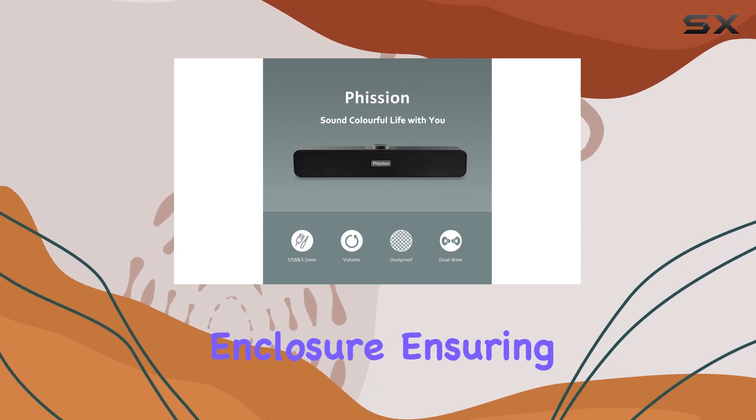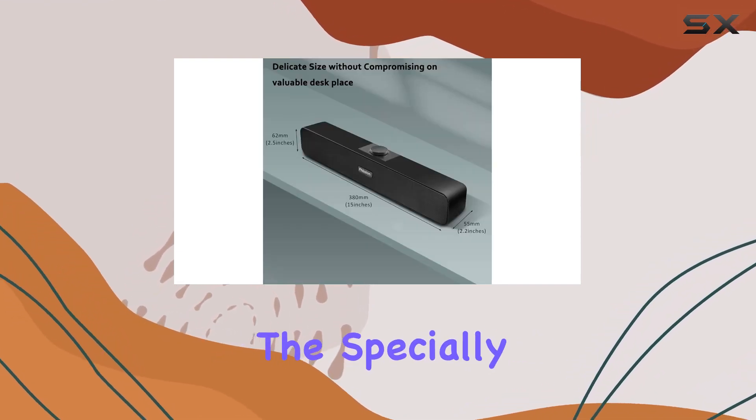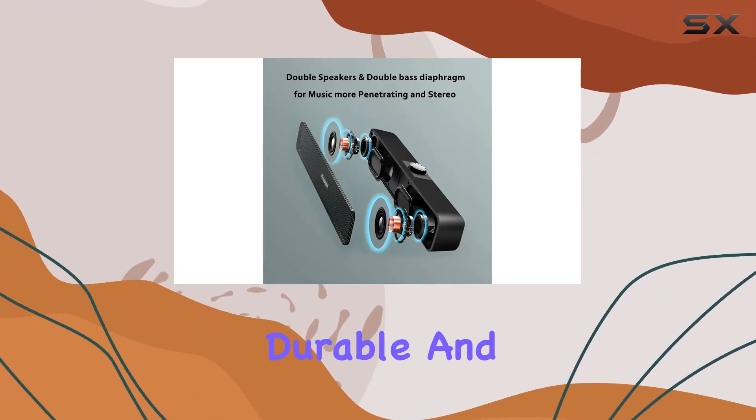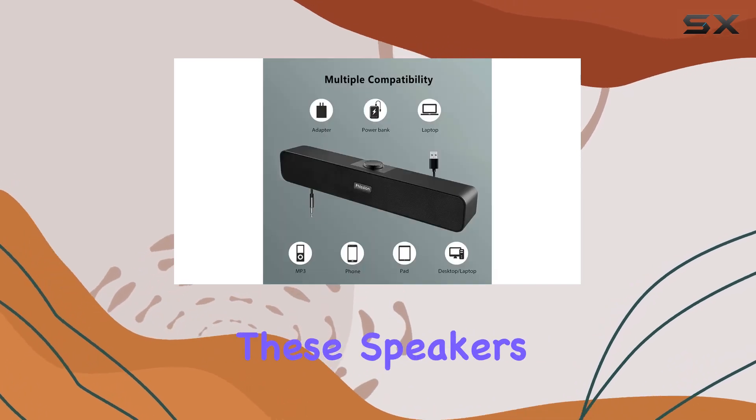The specially designed reticulated shell keeps dust out, allowing you to enjoy durable and high quality sound at all times. Convenience is key with these speakers.